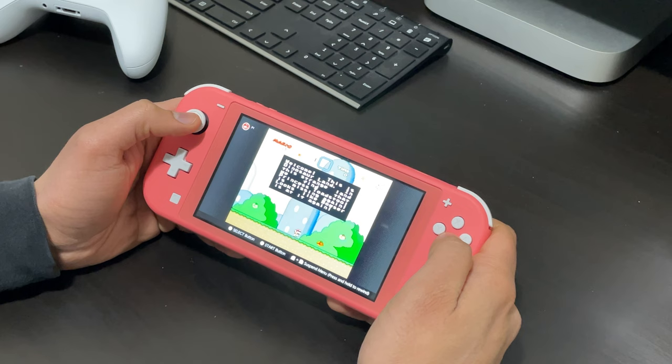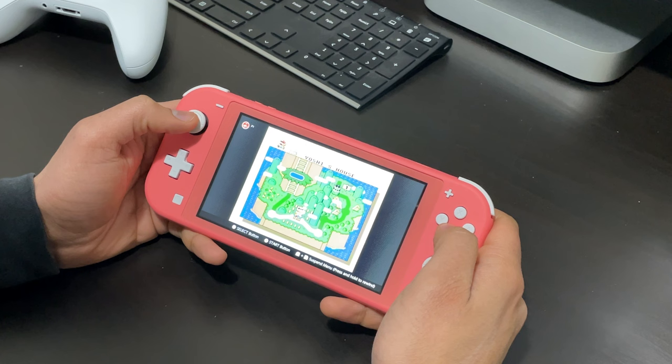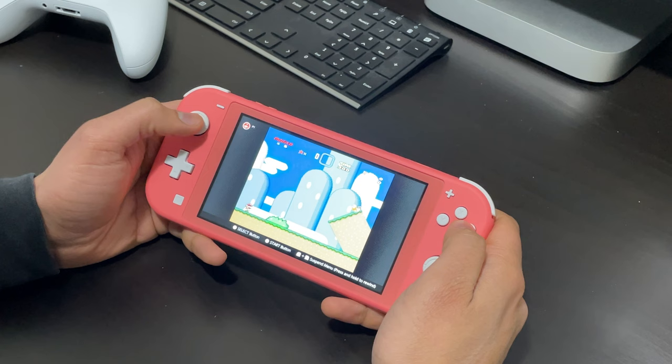In terms of battery life, it depends on the game you're playing — more demanding games will drain the battery quicker. Personally, I've gotten anywhere from 2.5 to 3.5 hours of gameplay with brightness set to the middle. So you can expect a decent road trip without a power adapter, though it is less battery life than the flagship OLED version.